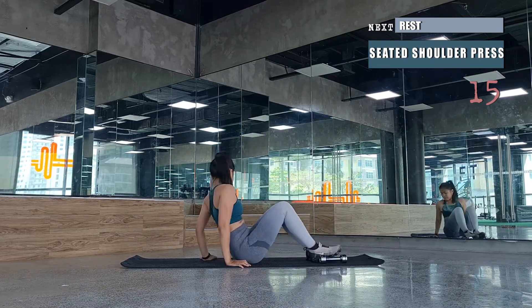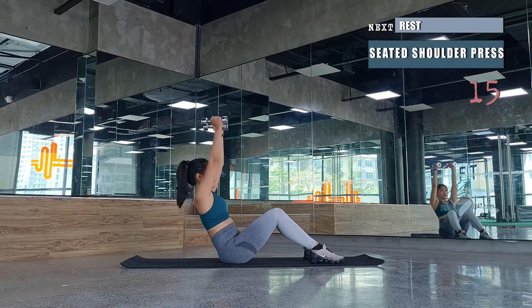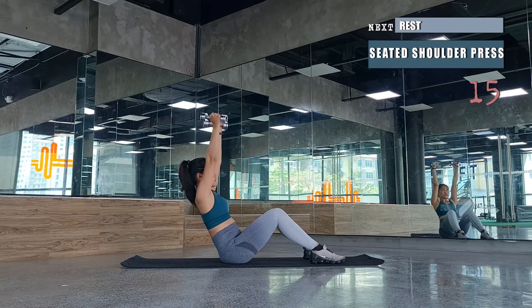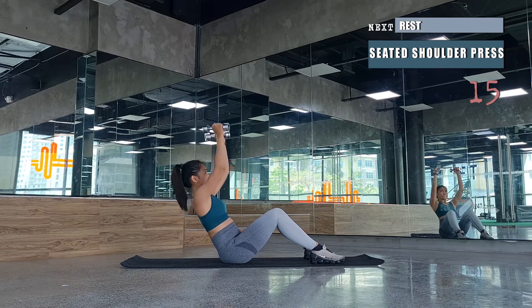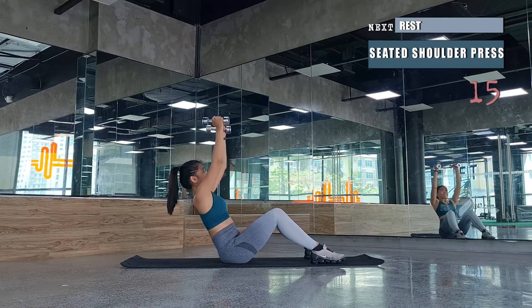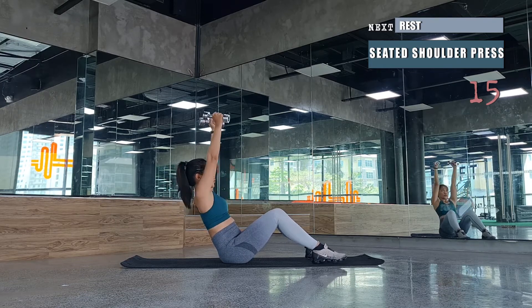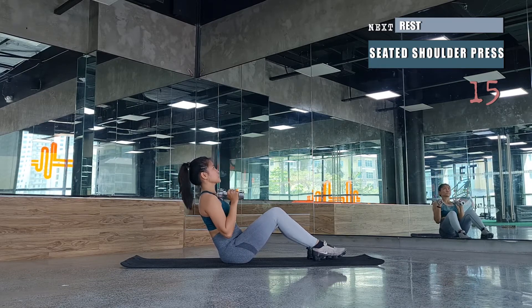Next, we'll be back to seated shoulder presses, same as before. Sit on the mat with knees together, incline to 45 degrees, and maintain that posture. Do not slouch your back — keep your chest open while pressing towards the ceiling. Your core is also stabilizing and maintaining your balance so you won't fall over onto the mat.